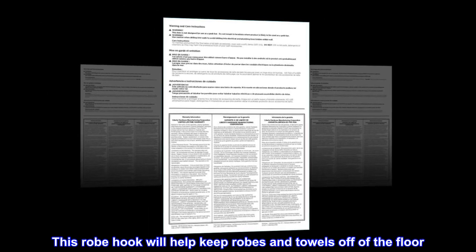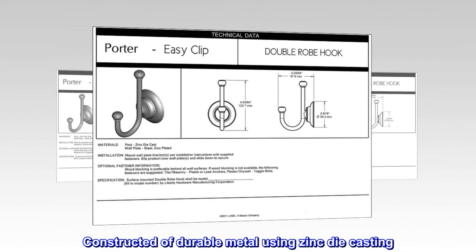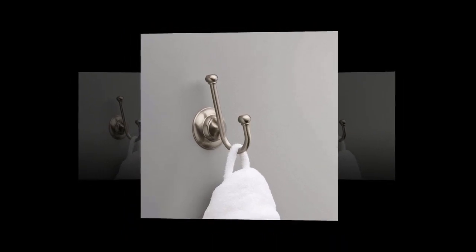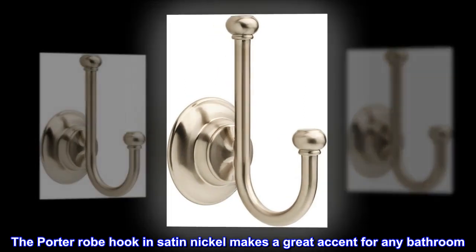This robe hook will help keep robes and towels off of the floor. Constructed of durable metal using zinc die casting. Installation instructions and hardware included. The Porter robe hook in satin nickel makes a great accent for any bathroom.